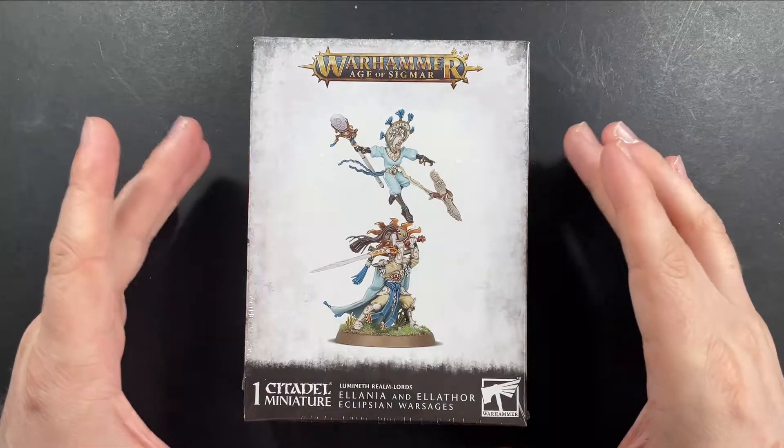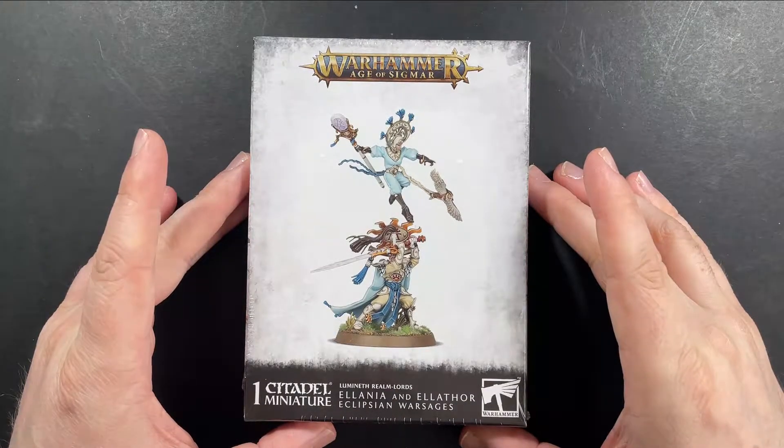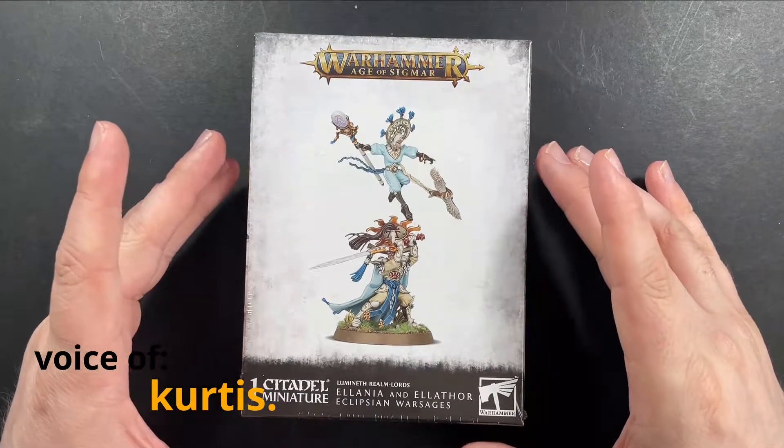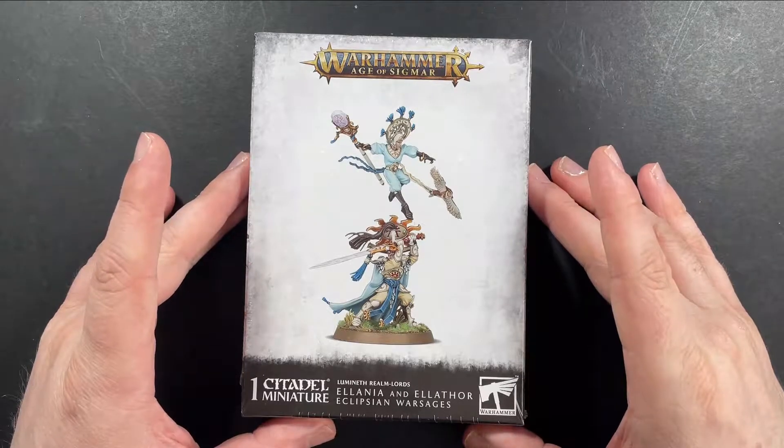Hey there, many wargamers, welcome to Seasick Pirate Studios. My name is Curtis and on this episode we're going to be unboxing Alania and Elephor, the Eclipsian War Sages.